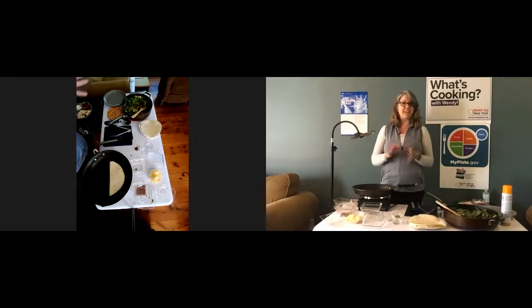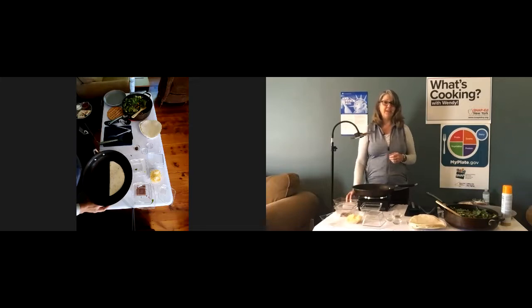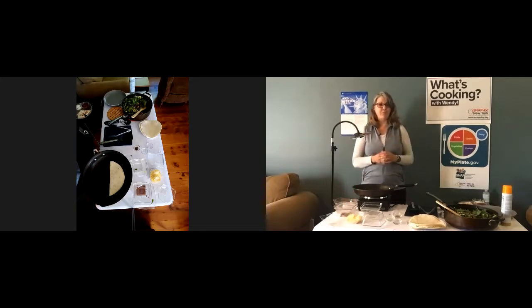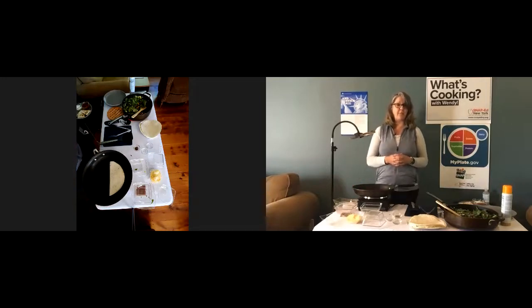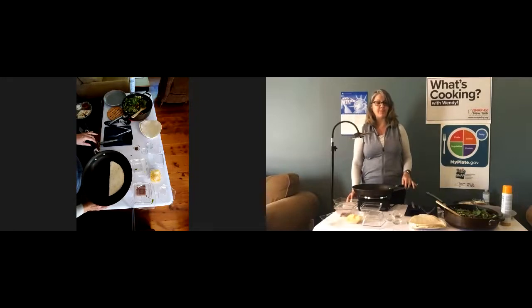Believe it or not, holiday season is right around the corner — this year has just flown by. In October, I'm going to be making a roast turkey breast with sage, rosemary, and thyme. I'll be back with another edition of What's Cooking with Wendy on Friday, October 29th at 11:30 a.m. right here on the New York State Office for the Aging Facebook page. You can find out more ways to save time, save money, and eat healthy if you join me next month. This presentation was funded by the U.S. Department of Agriculture — this institution is an equal opportunity provider. Have a great day and stay safe out there. Thank you.